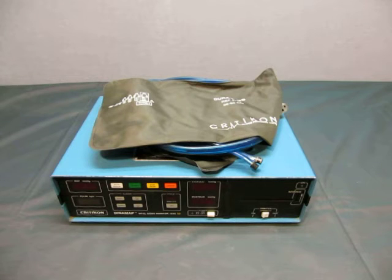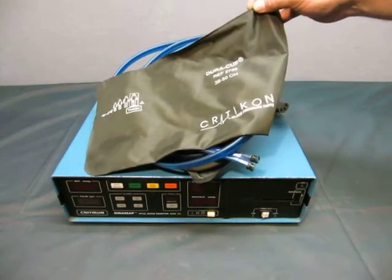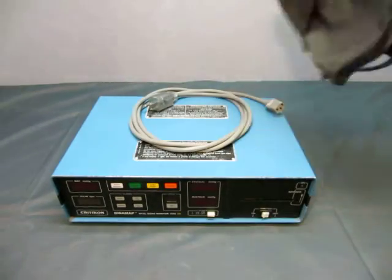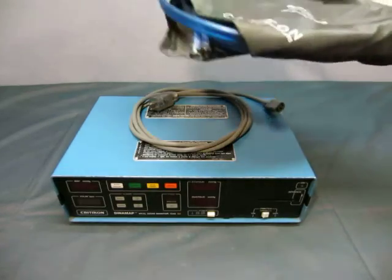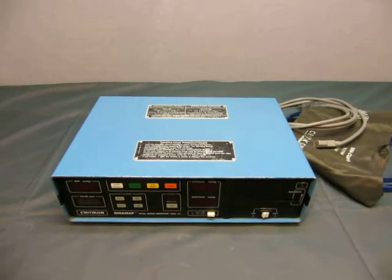Up for auction we have a DynaMap Criticon Vital Signs Monitor 1846SX with a Dura Cuff, 38-50cm for a thigh. That's very interesting, and it's got some wires there and a power cord.